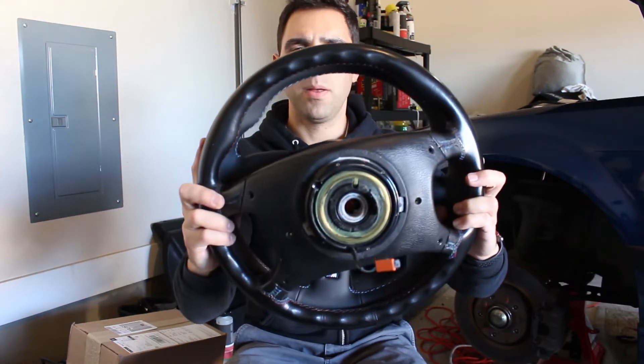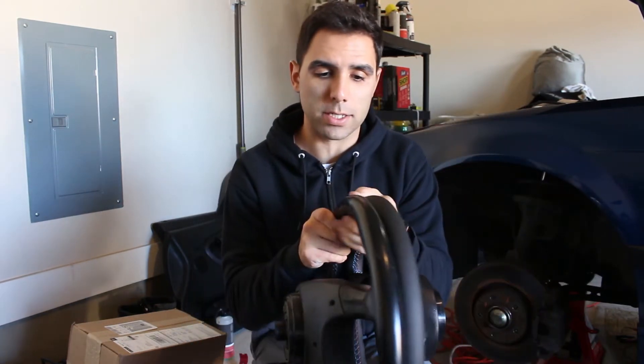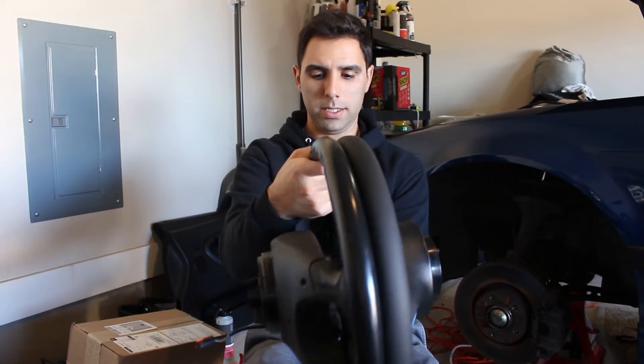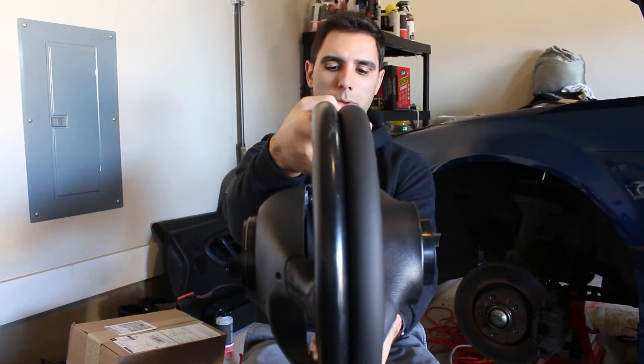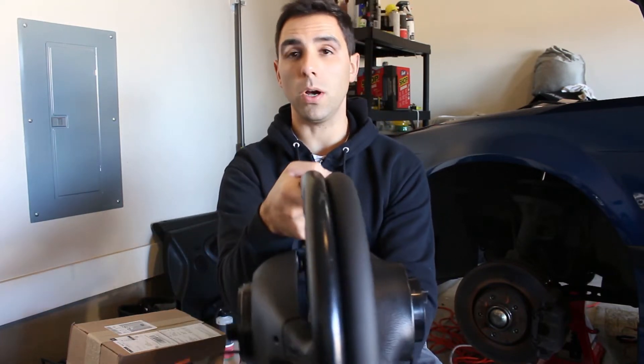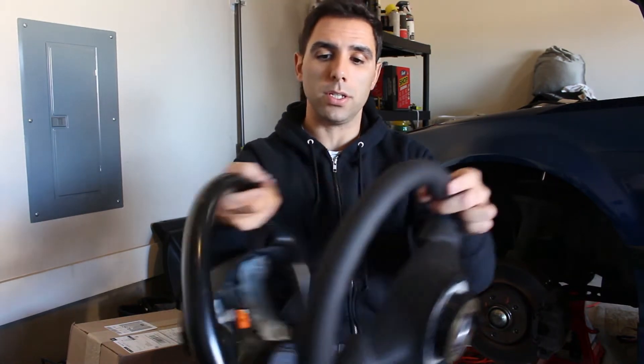For the most part they're fairly close in size. The thicker built-up portion on the M-Tech 2 makes it feel a hundred times better, and just the new leather and the stitching on it makes it feel awesome. It's definitely a little smaller — not a ton — I don't think you're going to notice a huge amount. I'm stoked with this all the way around from the leather quality to the stitching to the size. It looks awesome, I can't wait to get it installed.